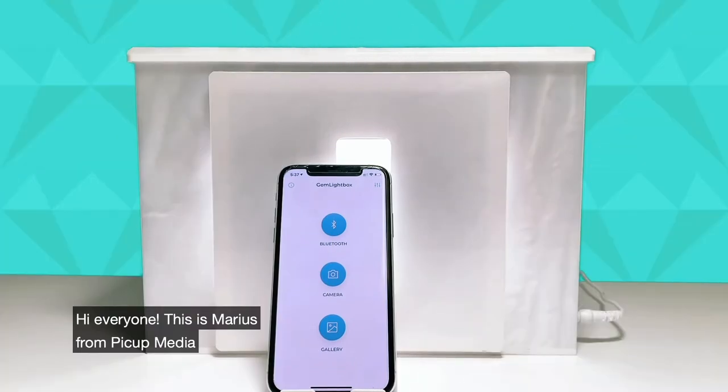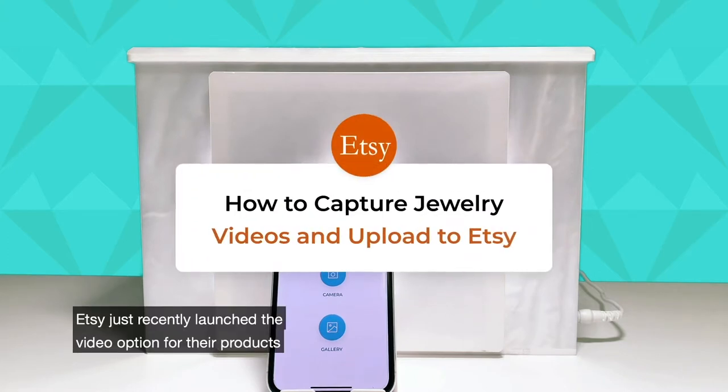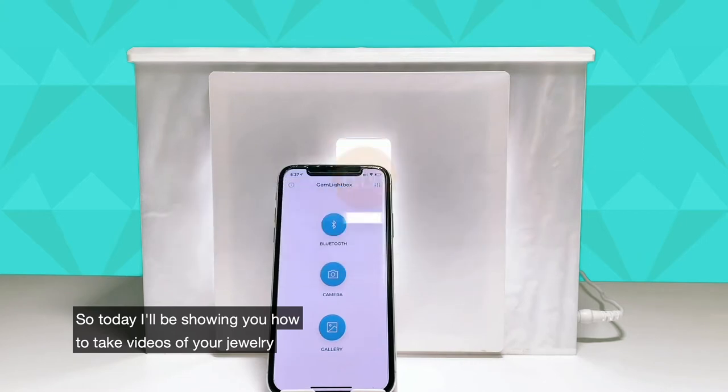Hi everyone, this is Marius from PickUp Media. I've got a very exciting video for everybody today. Etsy just recently launched the video option for their products, so today I'll be showing you how to take videos of your jewelry and upload it to Etsy straight from your smartphone.